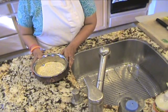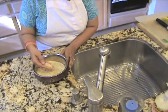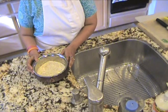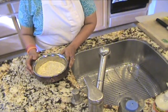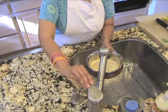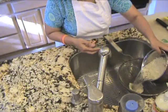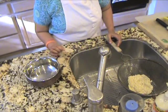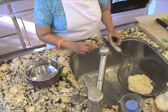The first step is rinsing the quinoa in water, and that's very essential because the quinoa grains have saponin, which is a natural coating to protect the quinoa from predators. We're going to rinse it and drain it. You can also get quinoa that's already been pre-rinsed and washed in packets, where you do not need to do this step.